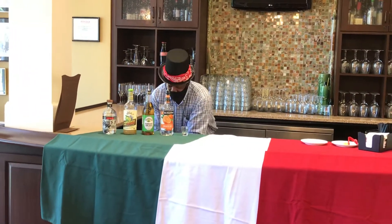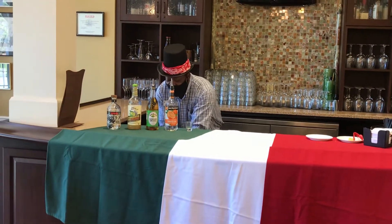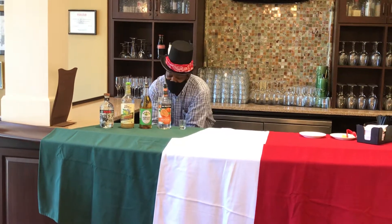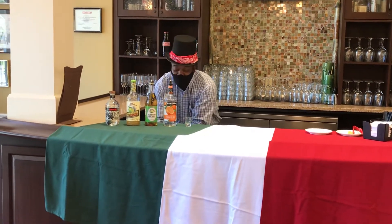It's supposed to be 20 seconds. A, B, C, D, E, F, G — you should say them in Spanish. Q, R, S, T, U, V, W, X, Y, and Z.